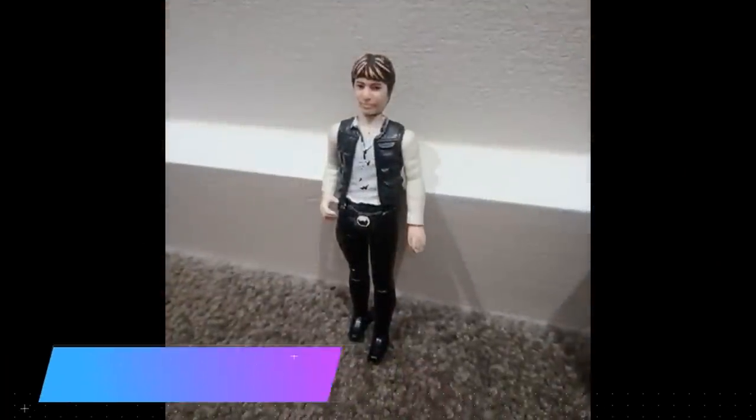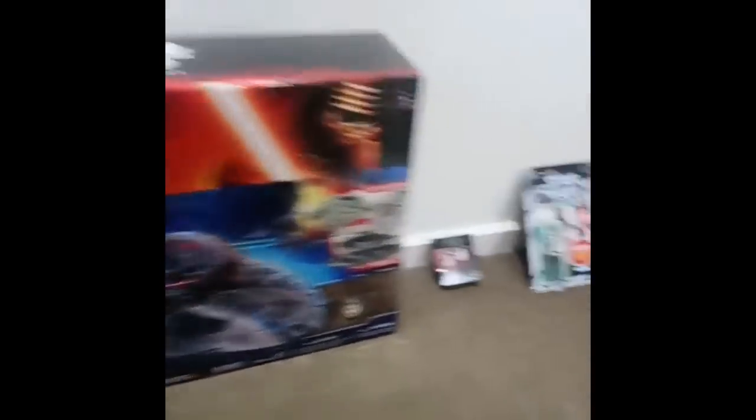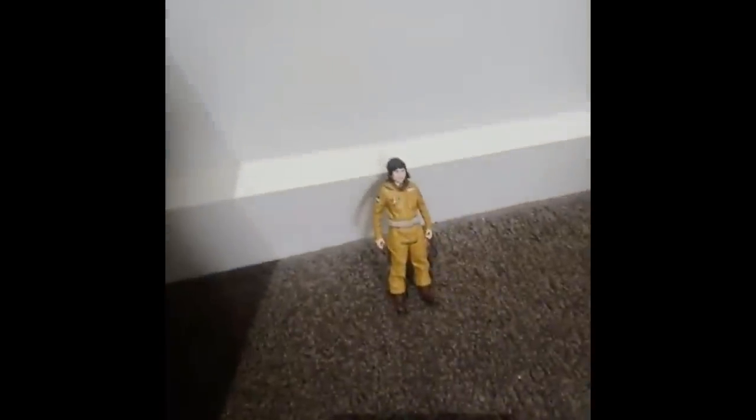First figure. Latest figure. Largest figure. Smallest figure. Favorite figure. Most expensive figure. And cheapest figure.